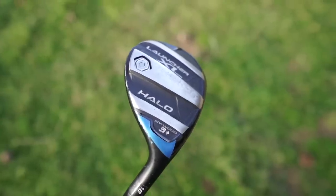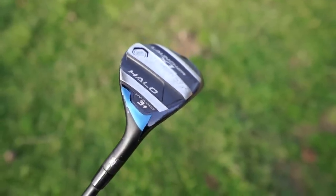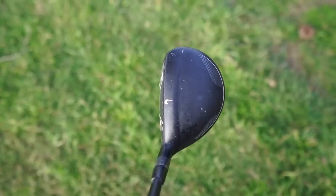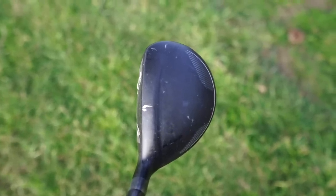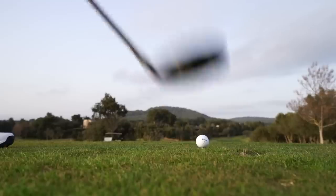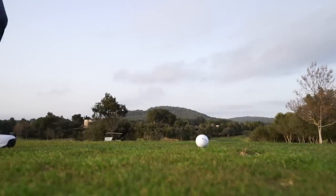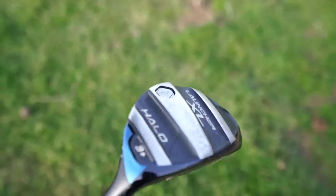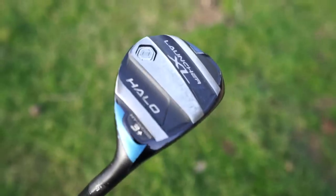My power hybrid is the Launcher XL Halo at 18 degrees — they call it a high wood. It's very big in profile, much more stretched back compared to my other hybrid, so it's a great blender between the fairway wood and the other hybrid. I love the bigger head and the flight I get with it. I think this is a club a lot more people could game as a fairway wood. It's a 6.0 stiff straight out of the wrapper shaft.